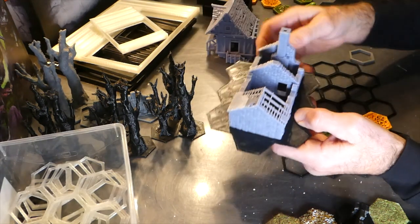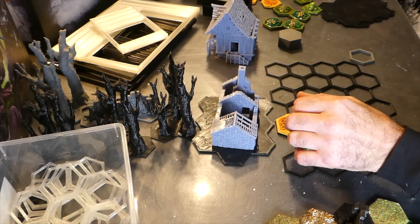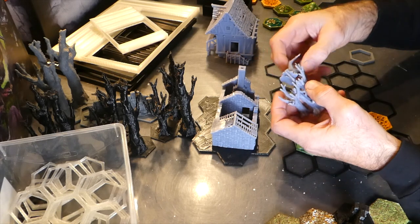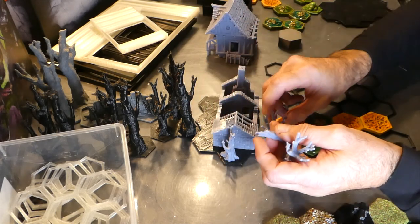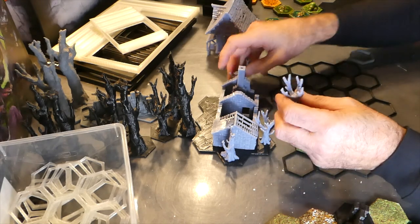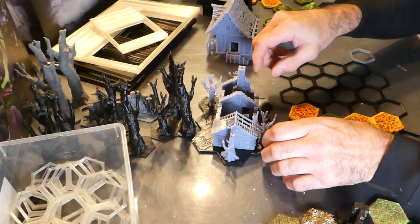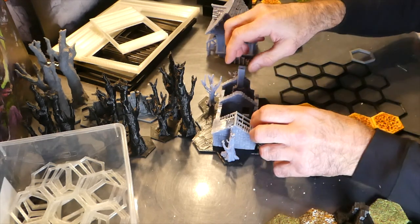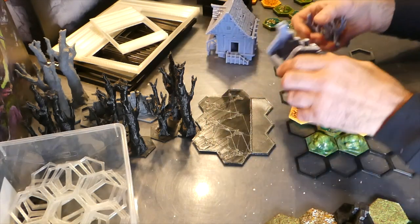They all come with a base so you can put them where you want, and in addition they come with a selection of resin trees which you can place around the model as you see fit. These pieces fit onto the same size as the game board.